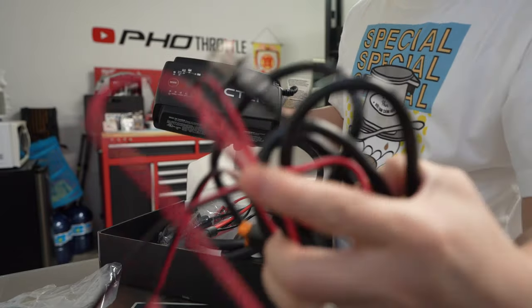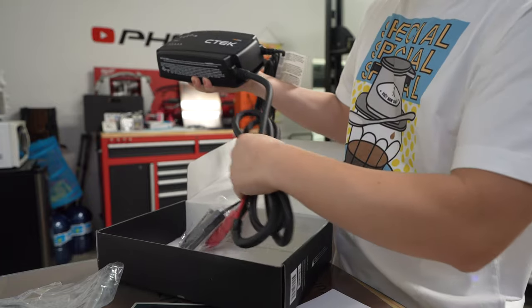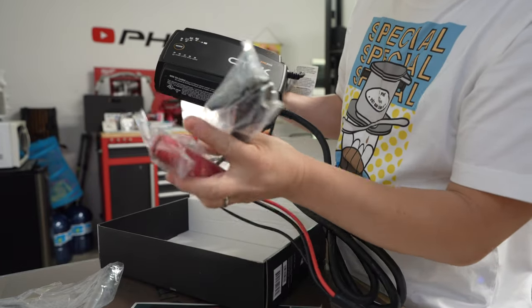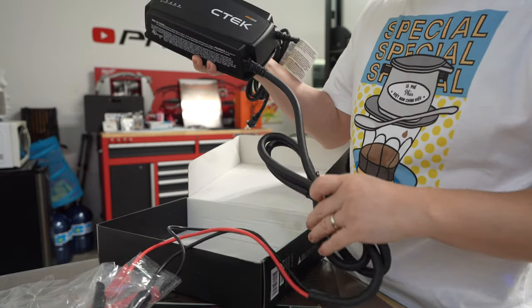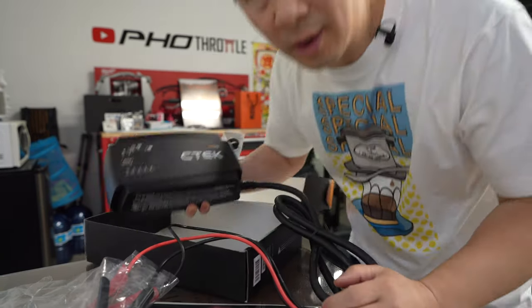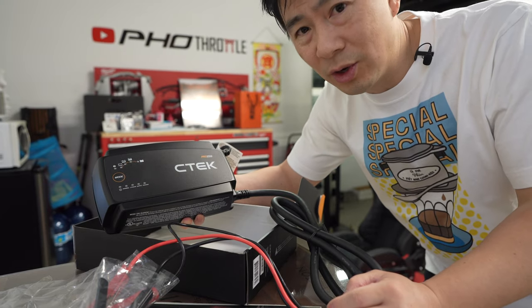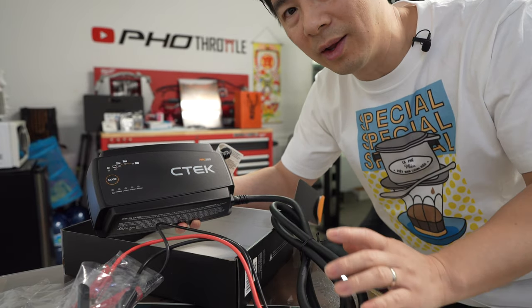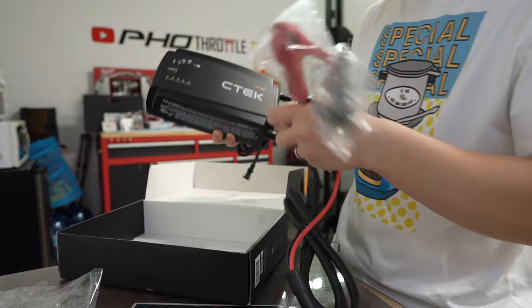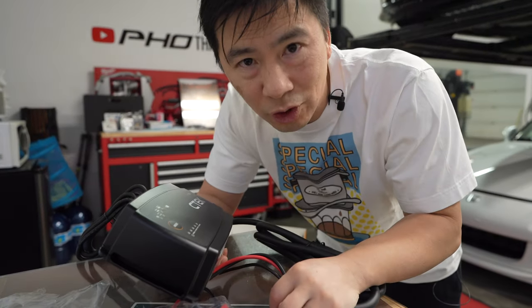Really nice thick gauge, nice clamps as always. Because this is the Pro 25S, it's a shorter cable — I believe this is two meters. You can also get the Pro 25S E, which obviously has extended cables — that's what the E stands for — and that's six meters. But that's all that's in the box.